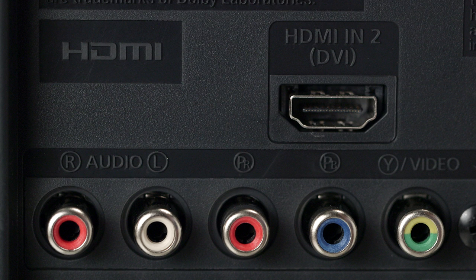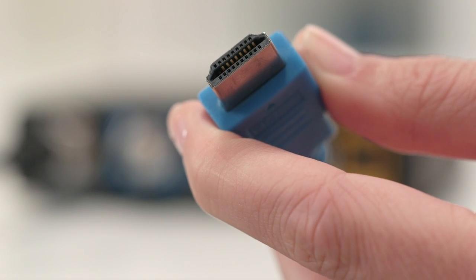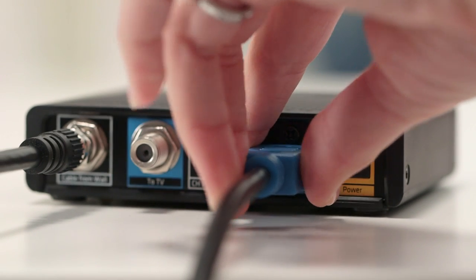Let's go to the back of the TV again and look for a port labeled HDMI. Most high-definition TVs should have one. If you bought your TV before 2004, you may not have this, but don't worry — I'll show you how to do that setup in a minute. If your TV does have a place for an HDMI cable, connect the HDMI cable with the blue connector to the blue HDMI port on the back of the mini box, labeled "HD to TV."